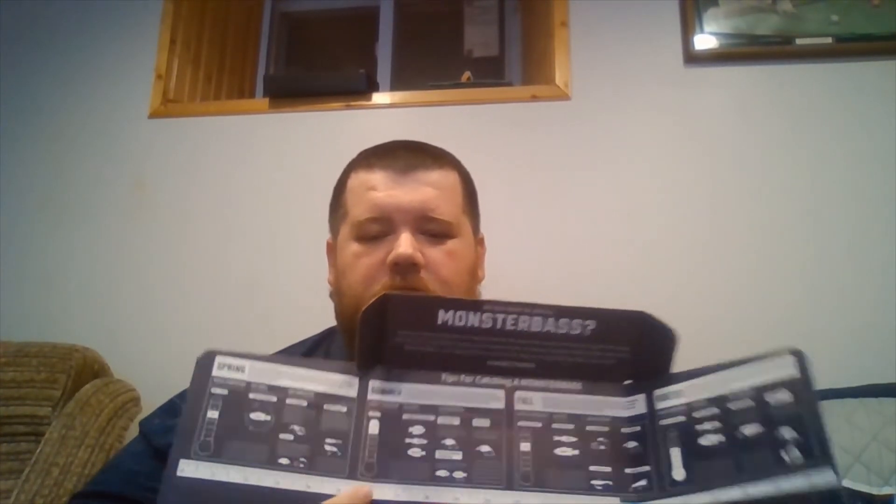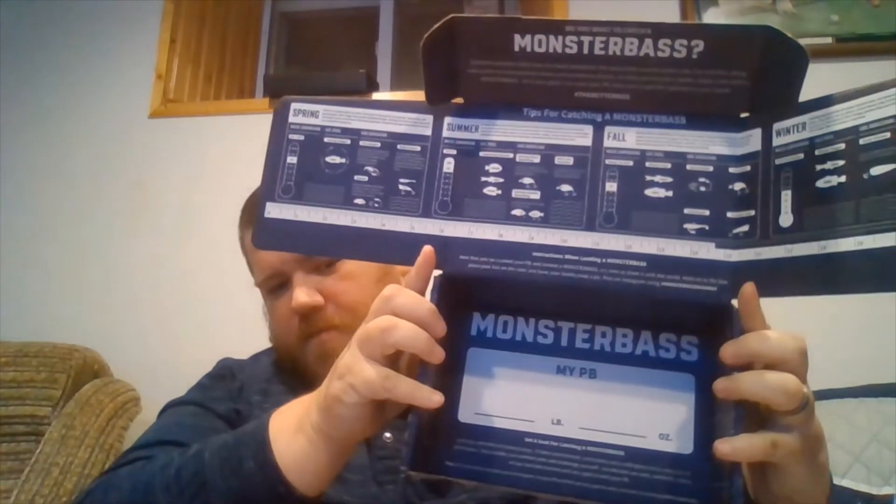If you have the box and you want to go back, you can contact support at support@monsterbass.com and let them know you want to do an early renewal bonus. As you guys know, the side of the box will show you for each season what bait you should be using and also lets you mark your personal best.